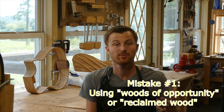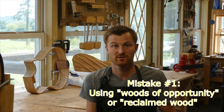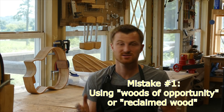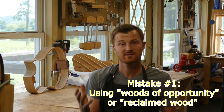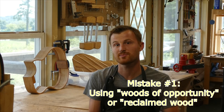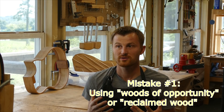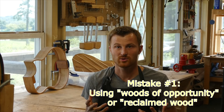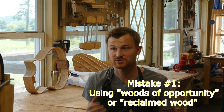The first mistake I see, and it's pretty common, is people wanting to use either opportunistic woods or reclaimed woods. Opportunistic wood is something like your neighbor Jim's stockpile of walnut that he cut from his backyard, had sitting out for a year, and says it's well-seasoned because he uses it for firewood — so it must be dry enough. It's a wood of opportunity where you're trying to save money or follow a purist ideology of building from the rawest materials you can gather.